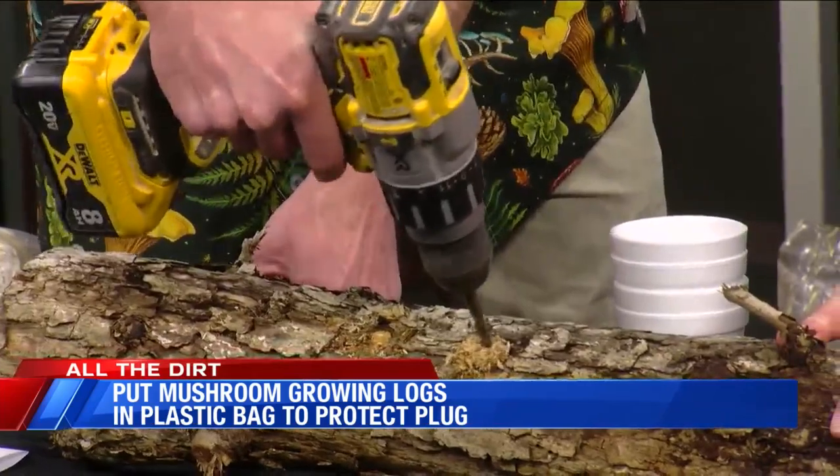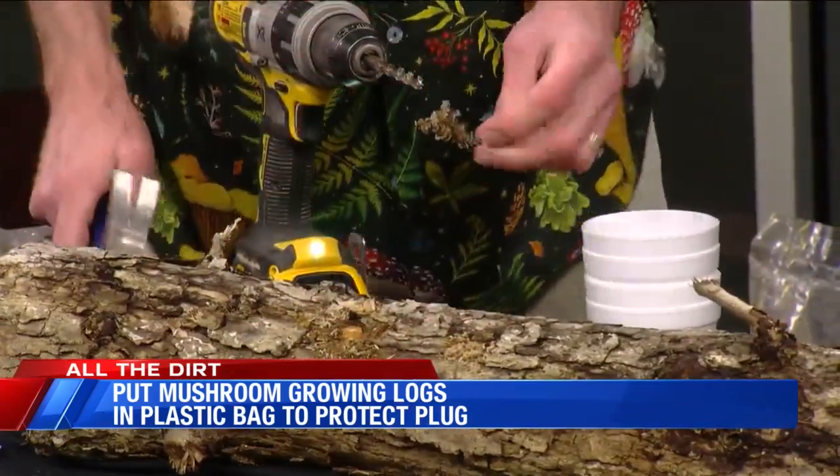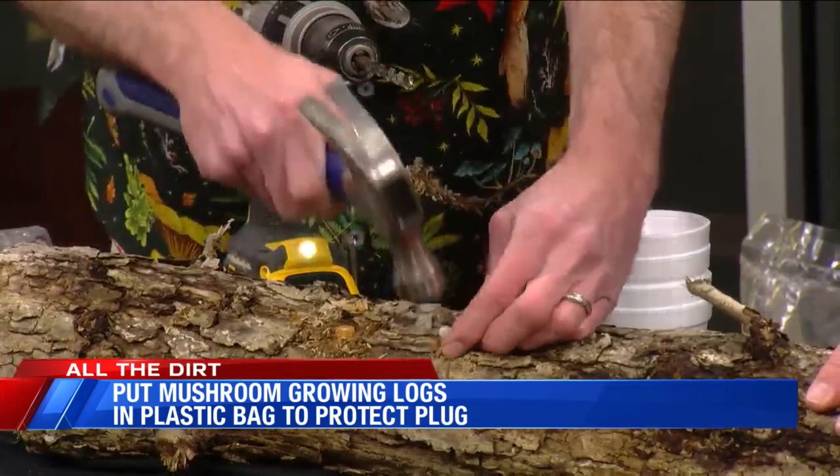Then you can drill a hole. These look just like dowel rods — you just tap that right in there and you're good to go. Bam, you've got mushrooms growing.